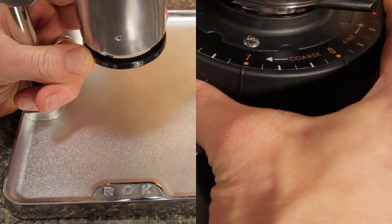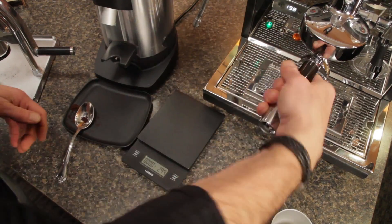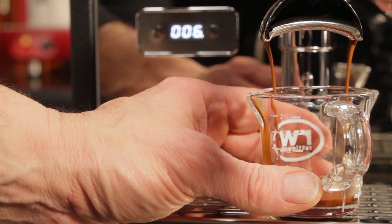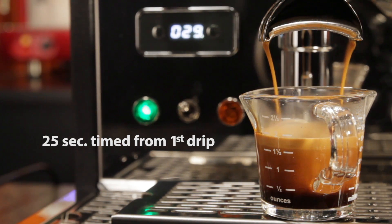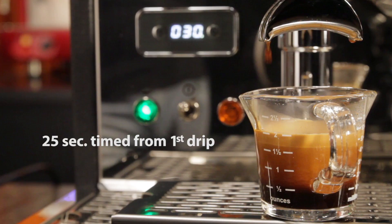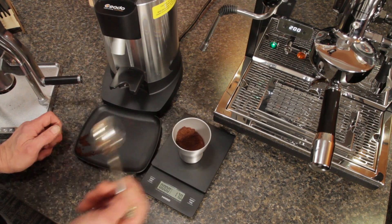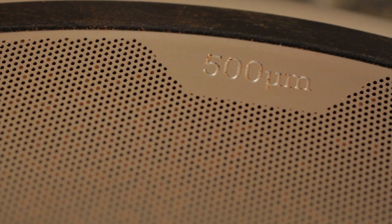What I did was dial in each grinder to produce a double shot in 25 seconds using a 17-gram dose. I pulled the shots on the ECM Synchronica, which is one of my favorite prosumer-level dual boiler machines. After getting the grind dialed in, I ground again on each, weighed out 17 grams of coffee, and sifted through a 500-micron filter.